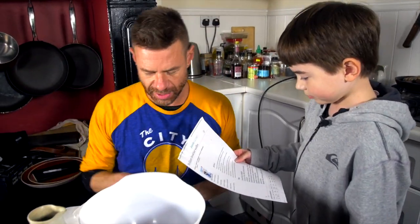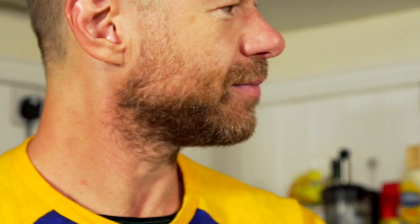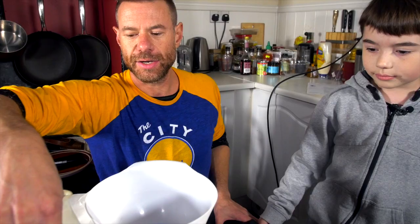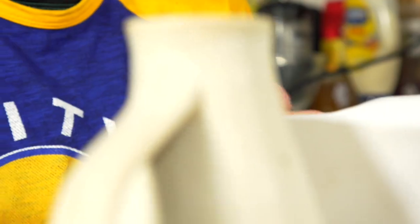Mix all the dry ingredients together in a large bowl, gradually beat in the egg, then add the milk slowly. You've got 150 grams of flour — get that in there. That's a cup and then one more. So now the dry ingredients, we need a teaspoon of bicarbonate soda.